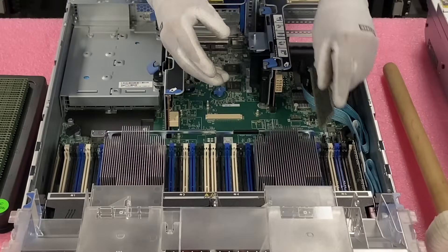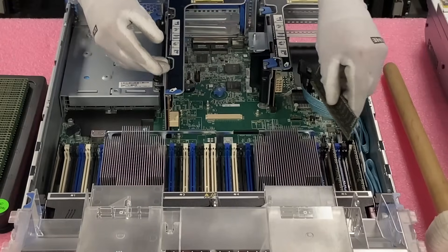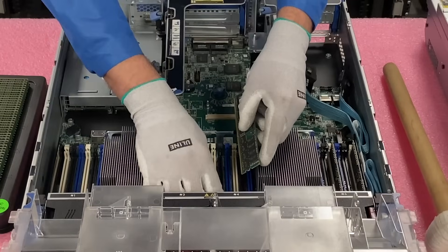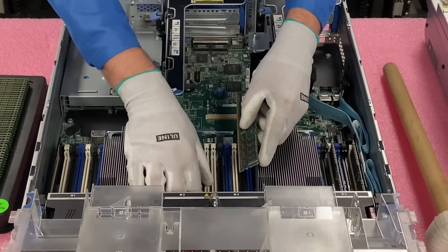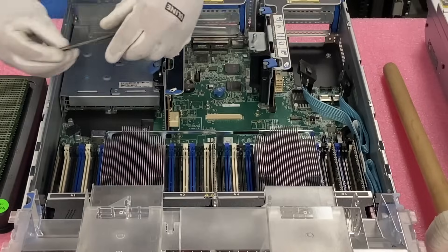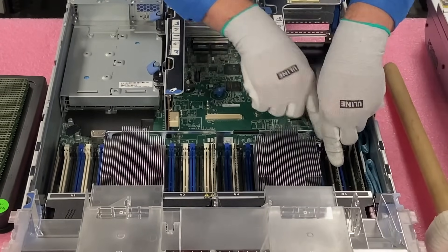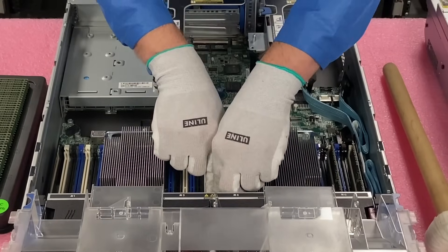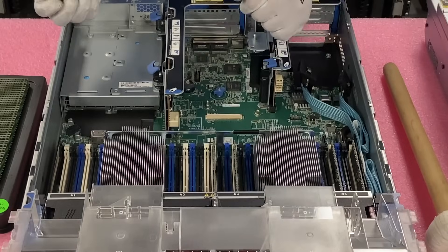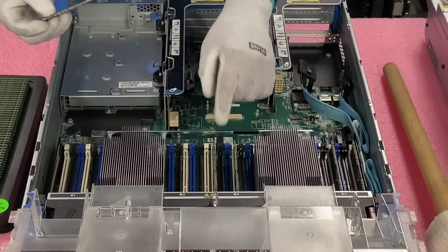That's our first module. Now we're going to come over here to the next white slot. It does flip-flop over here, so just make sure you have everything lined up. Now I'm going to push these in — click, click, click, click, click, click. So now we know they're firmly in there. Those are our first four. If we only had one CPU, you would actually start hitting the black DIMM slots, but most people are going to have two CPUs and we're going to continue on.